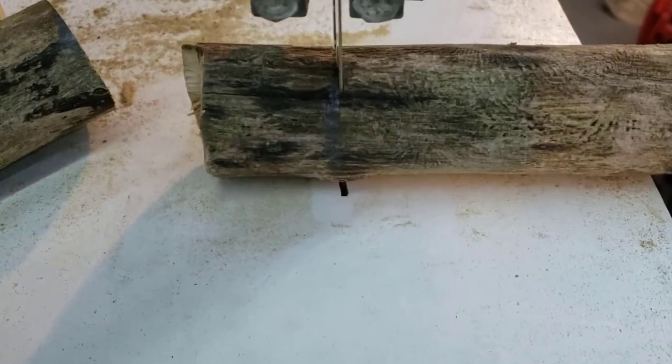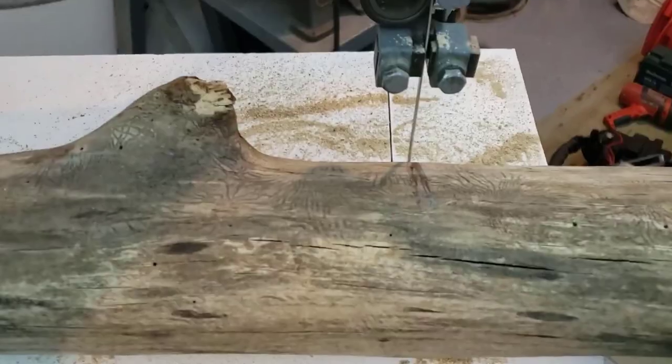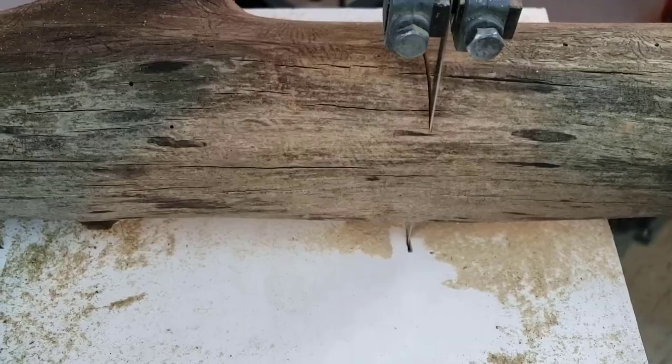The great thing about making your own mallet is I have tons of other branches to make more. I have this one, another one, and more over there. So if I don't like the size of this one, I can just make another.